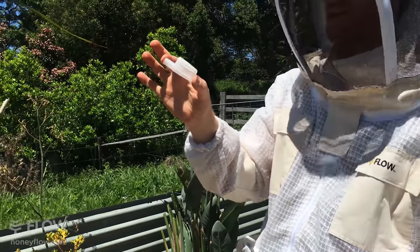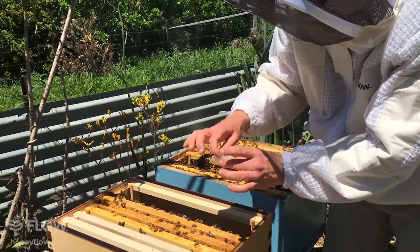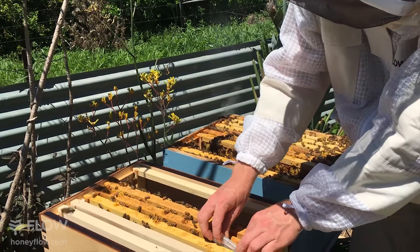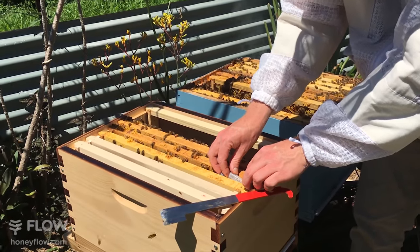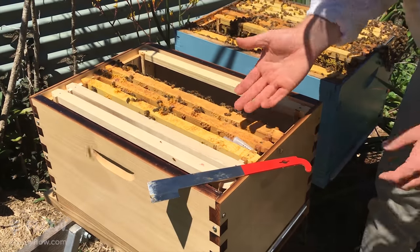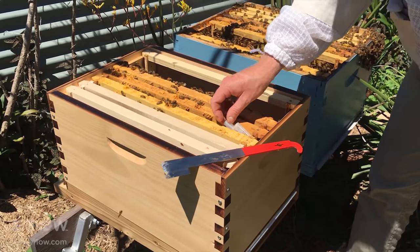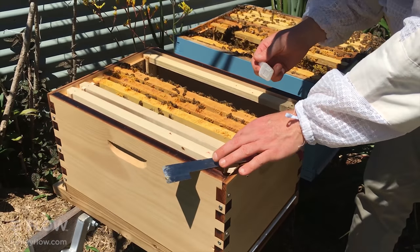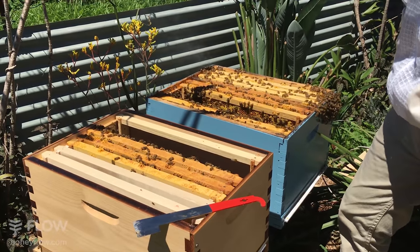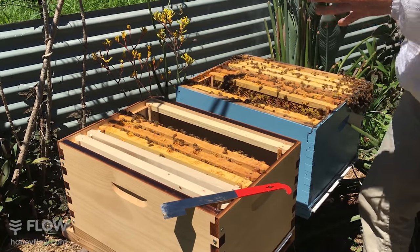I'd recommend putting it in like that, in between the frames. Find a spot that's not too sticky with honey — you don't want to press honey against it because you don't want to drown the queen in honey. Bear in mind this is now eight hours or a day later. The queen will emerge from the cage in a day or two, and hopefully she's a well-mated queen and the hive accepts her and she starts laying. Back to what we were doing — we're going to let them raise their own queen. For anyone just tuning in, we now have bee eggs in both boxes.